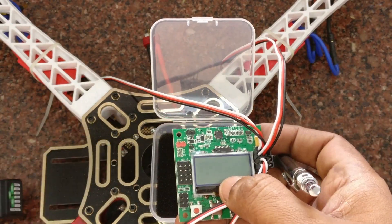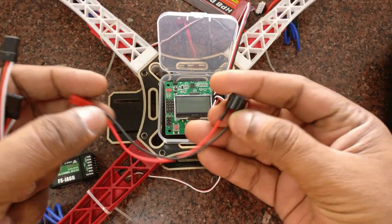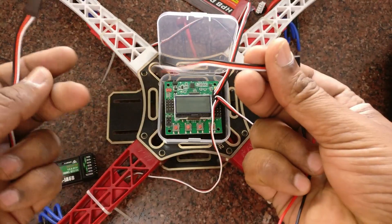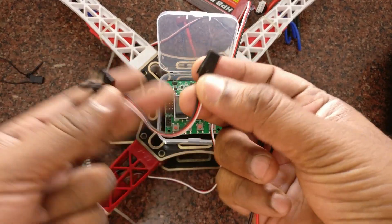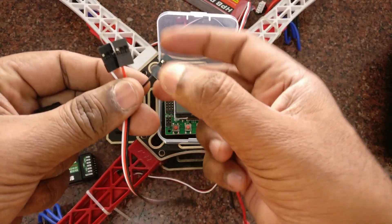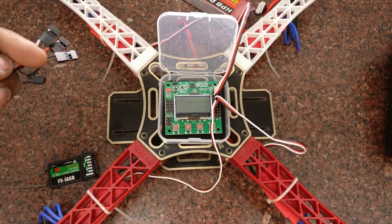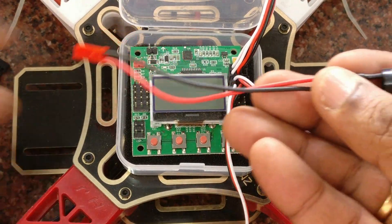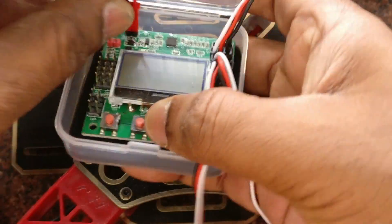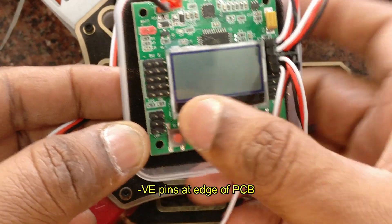At the left-hand side, we have to connect the receivers — the receiver wires. Some wires are accompanied with the KK board; you can make use of these wires. One buzzer wire is also provided. You can connect the buzzer to the top of the KK board where you can see an arrow mark — near that, you can connect the buzzer. Now let us see the receiver connections.